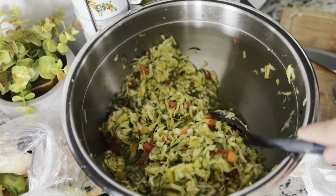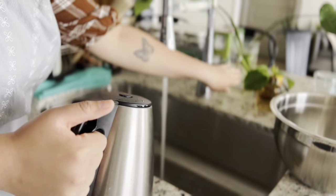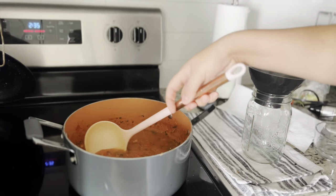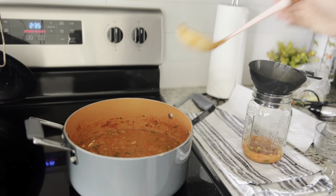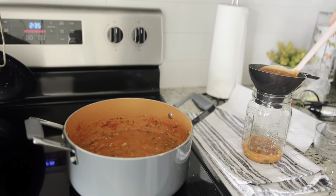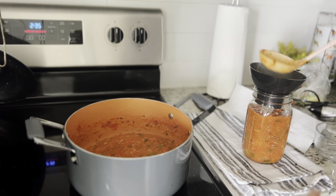Later we're going to drain it. I used the immersion blender on the salsa so that it wasn't super chunky. After that, I started pouring boiling water over the jars like we did for the pasta sauce, to make sure they don't break. I used the funnel to start pouring in the salsa — look at how beautiful the salsa is. It turned out so delicious.